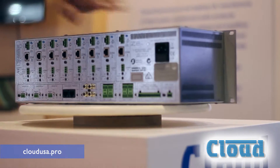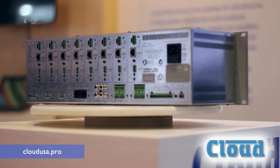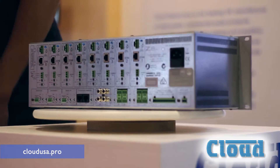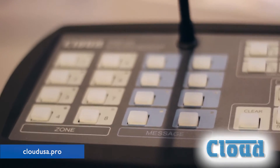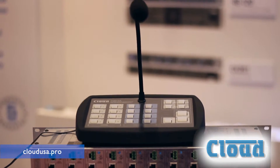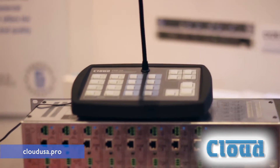The upgrades to the Rev4 version include a digital paging interface, which allows us to plug in our paging consoles through RJ45 over Cat5. We can go as far as 900 feet between devices and you can link as many as you need.